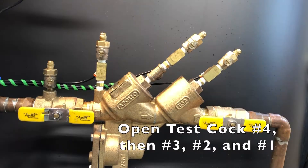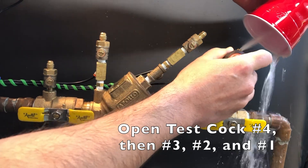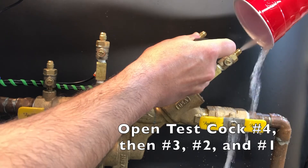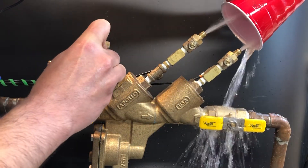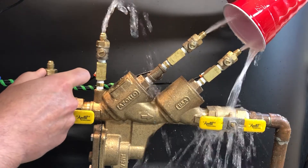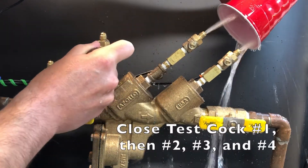The first step is to flush our test cocks. Start by opening test cock number 4, then number 3, number 2, and finally number 1. Then close test cock number 1, 2, 3, and 4.